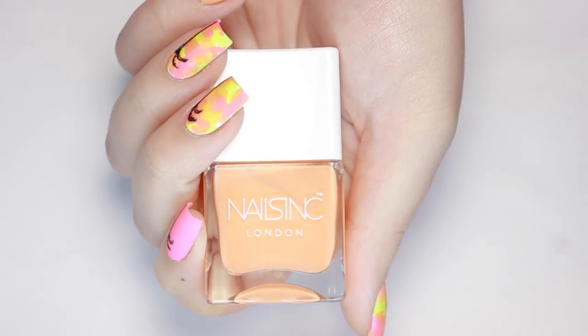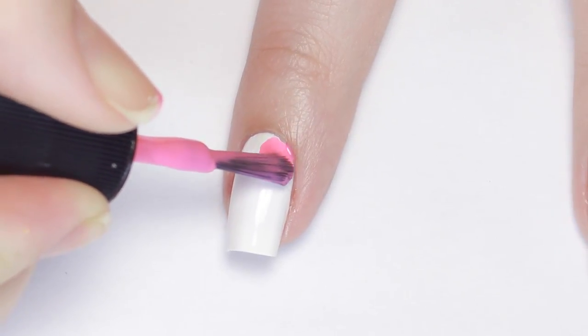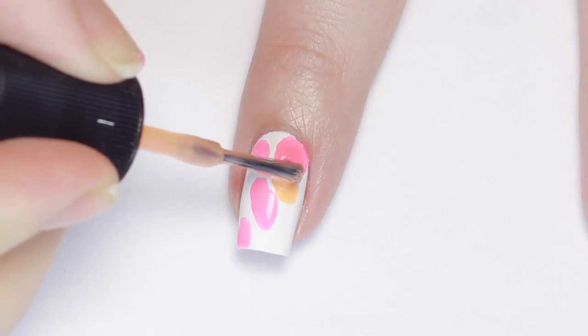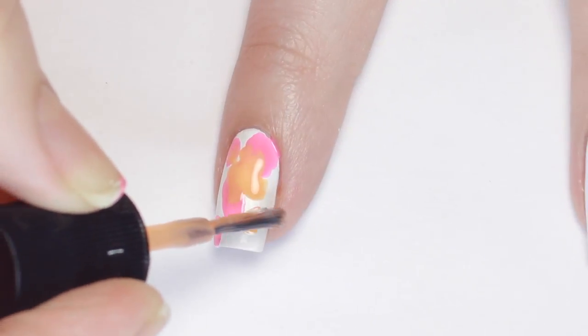a pink, orange, and not pictured is a highlighter yellow. Once your white base has fully dried, start with one neon color and randomly blob the polish over the nail. Then grab your second color and add it to the gaps and dab it inside the first color. It's okay if you mix the colors up, just make sure you wipe off your brush before putting it back into its bottle.